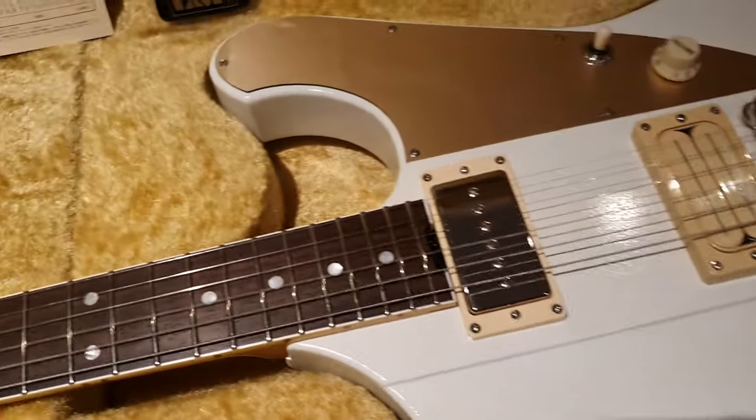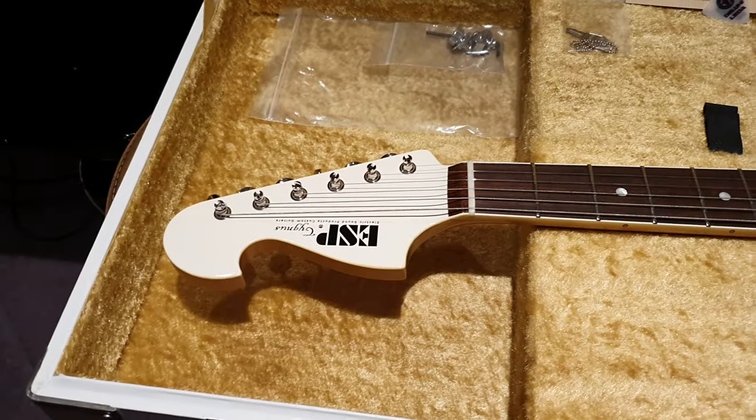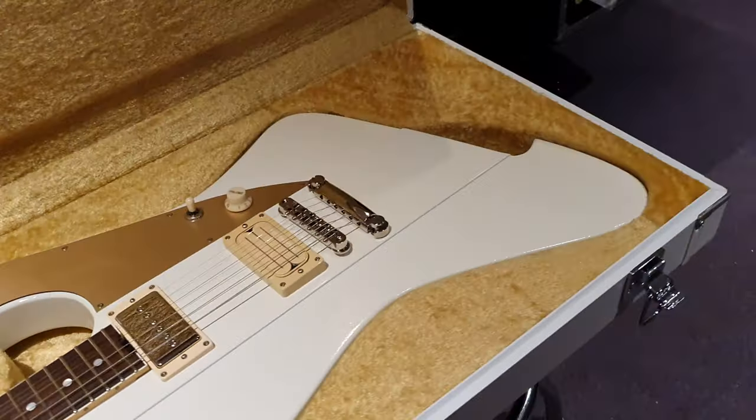Very resonant guitar. Now let's talk about why this is special, who came up with this design, and why it's significant.